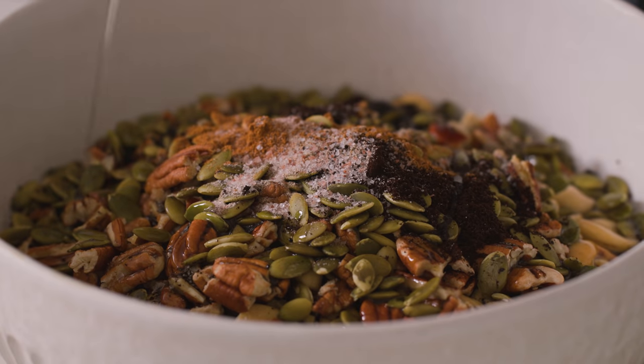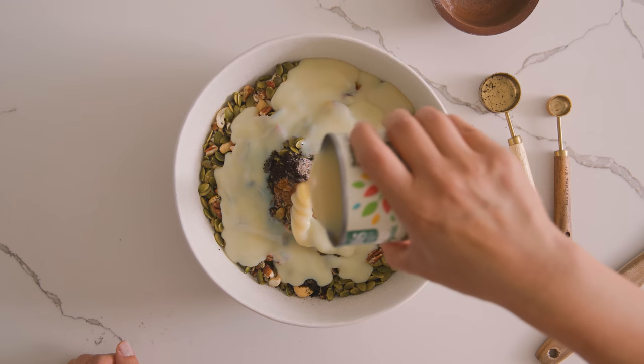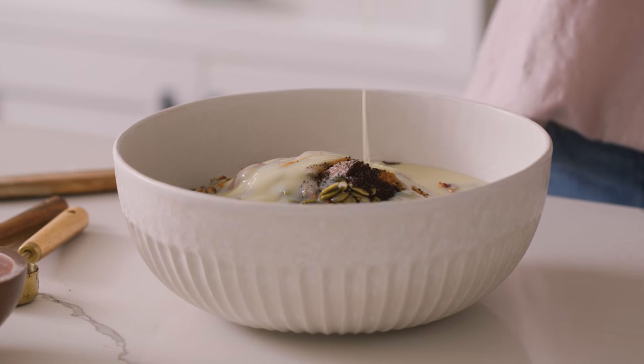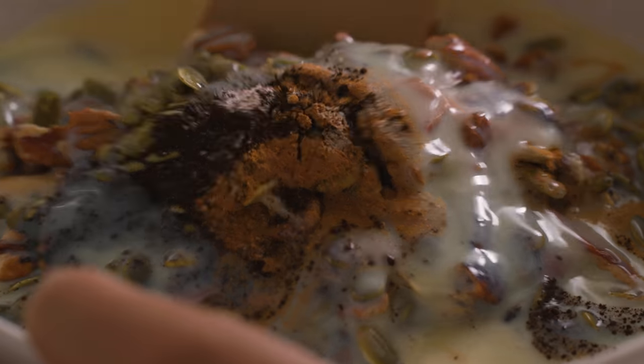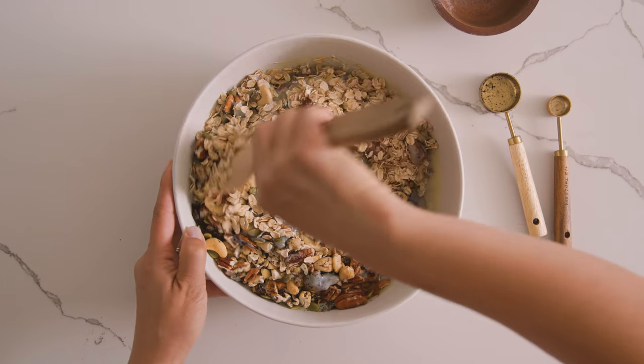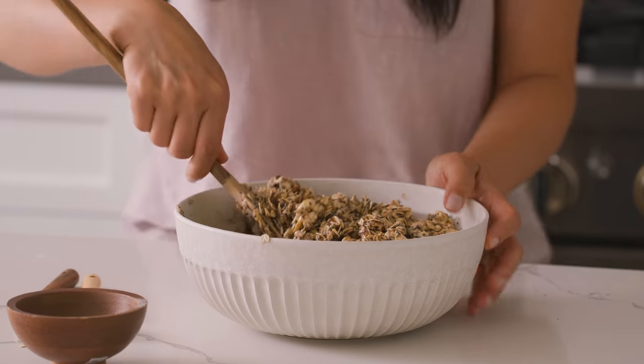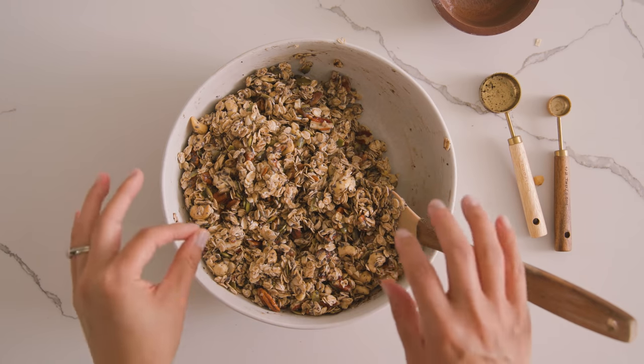Now I just pour in a quarter cup of coconut oil to toast everything up. And of course condensed milk — an essential part of Vietnamese coffee — but this also helps to sweeten our granola and hold everything together. This is a great recipe you can make ahead of time and just scoop up a little bit in the mornings. Give it a really good mix so that everything is combined and distributed evenly.